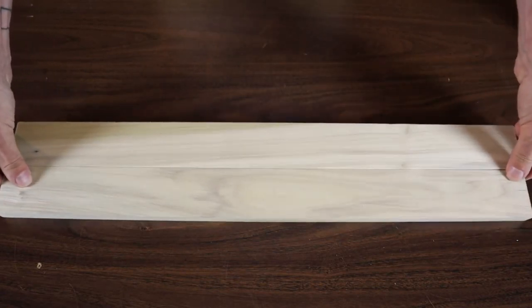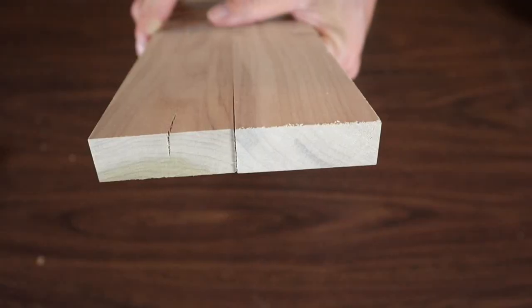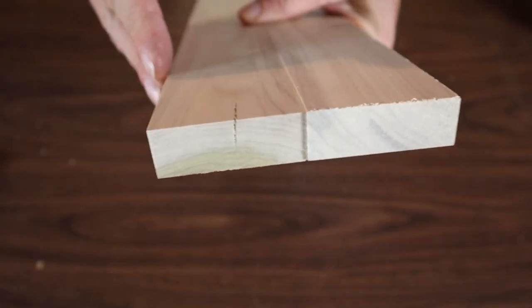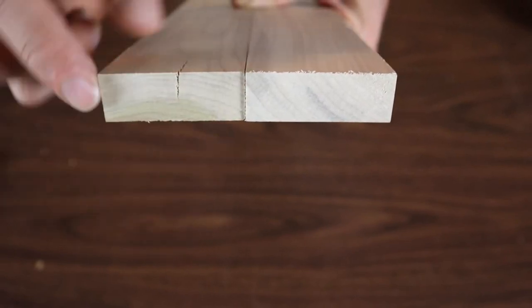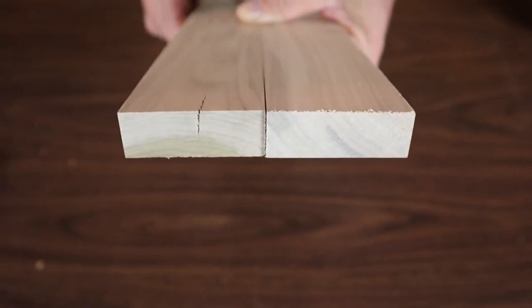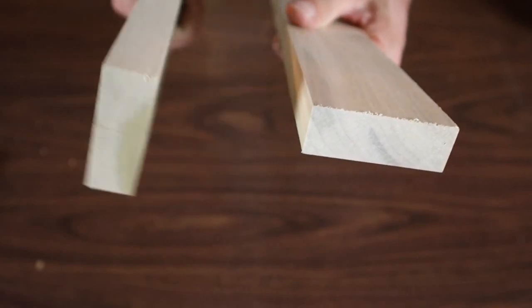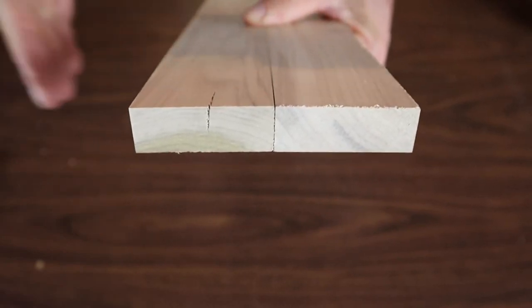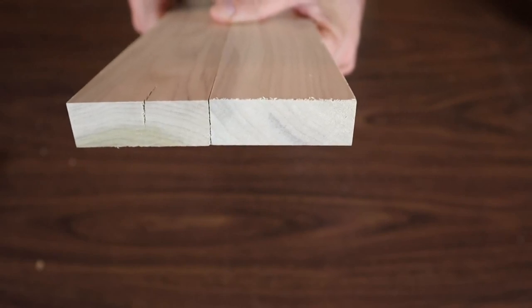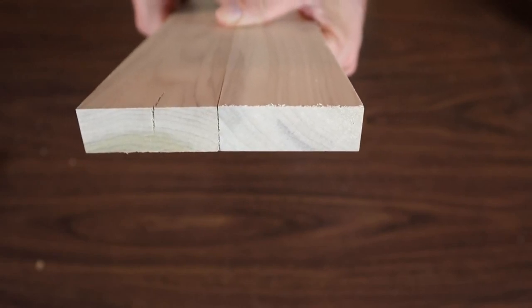That's something that depends on the project you're building. Another thing to think about with multiple or wider boards is the end grain — it sometimes has a circular pattern. If you have boards like that, you want to alternate them up and down in the direction the circle rotates across your board. With narrower boards like these it probably won't make much of a difference though.